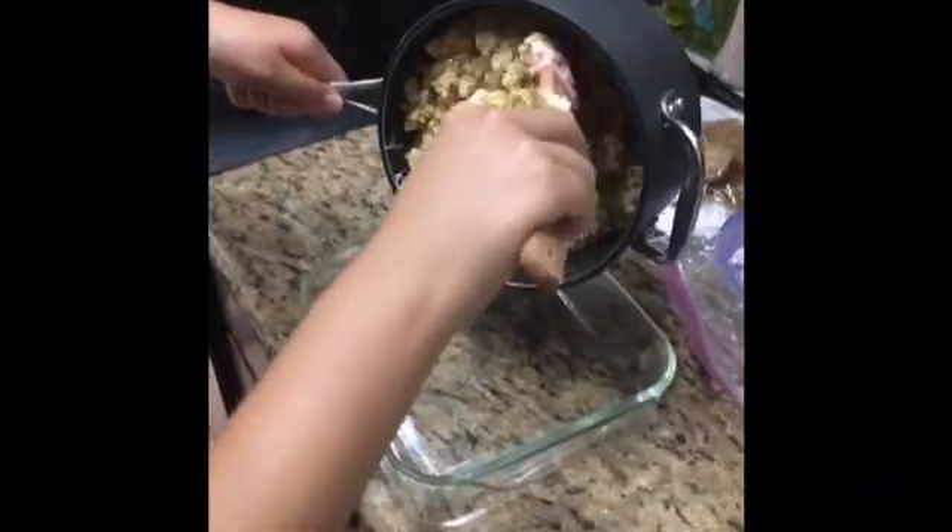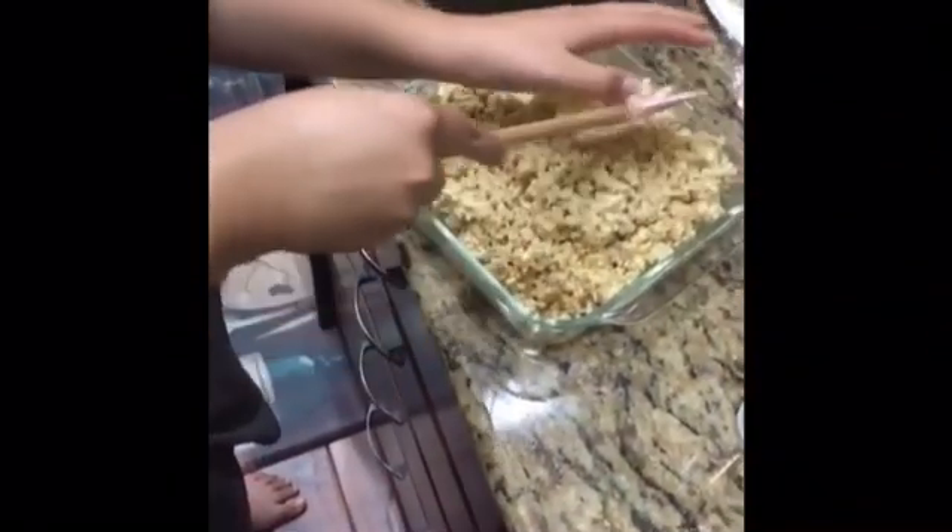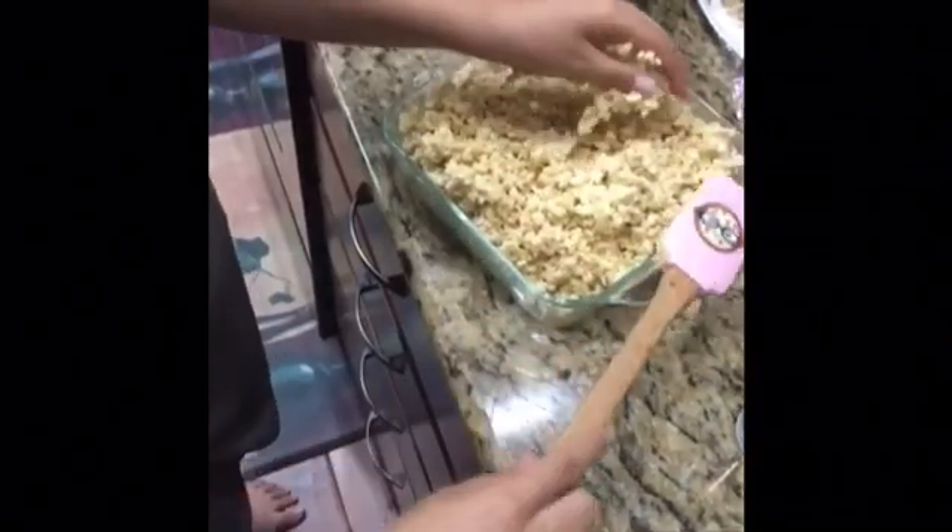Once all of your ingredients are combined, quickly pour it into your greased pan like so. This part gets a little messy. Grease your hands and then gently press on the rice crispy mixture so it's flat on top.